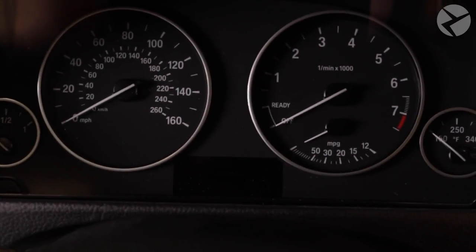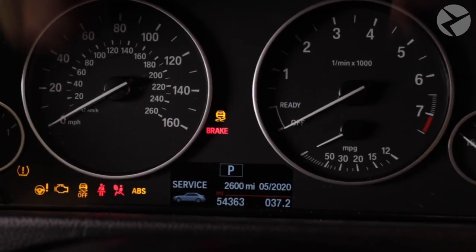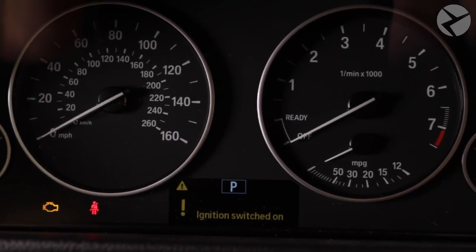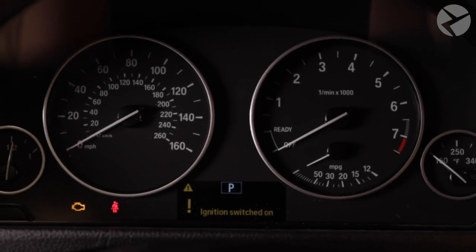One great thing about this installation is that the old analog instrument cluster has its limitations, as opposed to the 6WB where you get a more personalized driving experience. When you switch between sport, comfort, or eco mode, the cluster will come alive, and I'll show you that once it's installed.